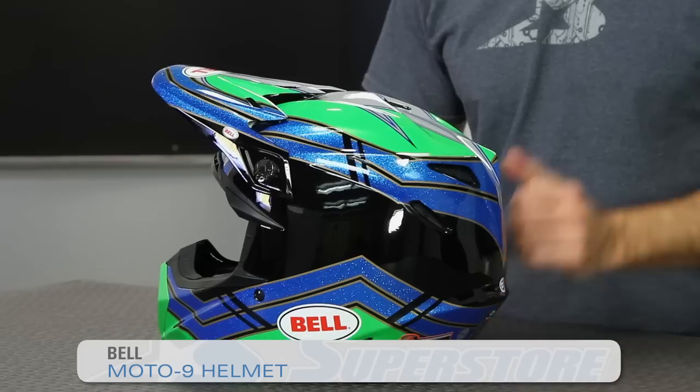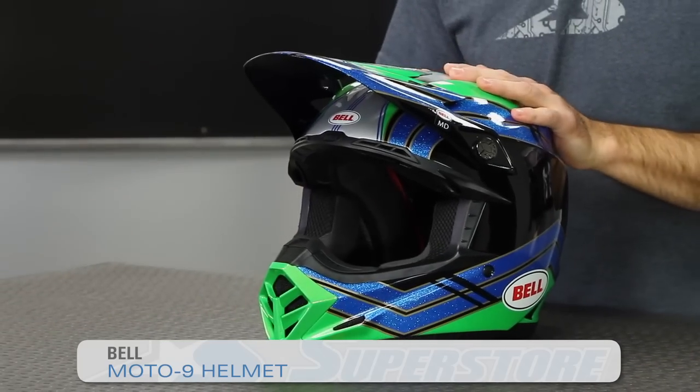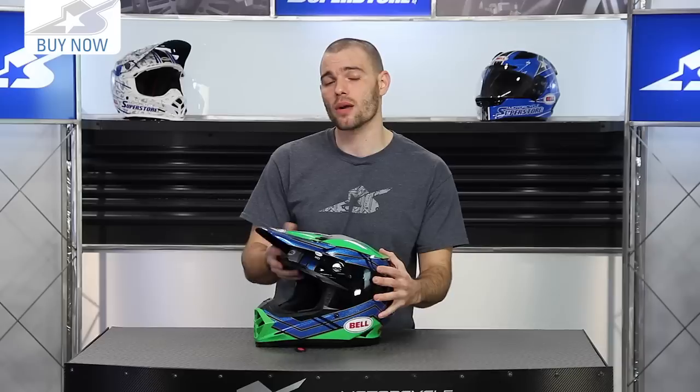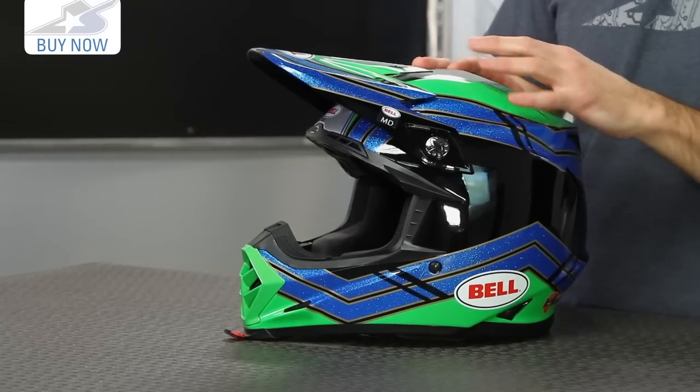Hi there, it's JC at Motorcycle Superstore and I have the 2015 Bell Moto 9. This helmet is pretty much unchanged from previous years, but it's now much more affordable — you're looking at a $399 price tag, whereas it used to be $549. The reason for that is Bell now offers a new premier lid, the Moto 9 Carbon Flex, which is going to have that carbon fiber finish that the standard Moto 9 no longer has.